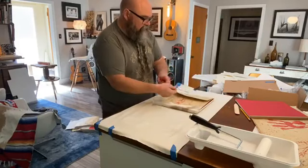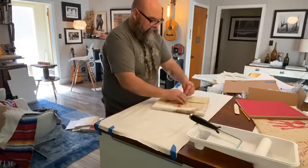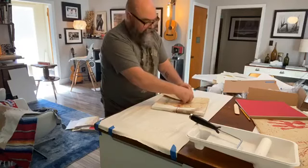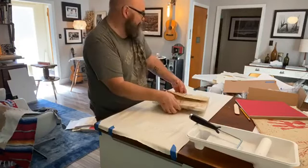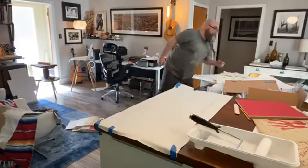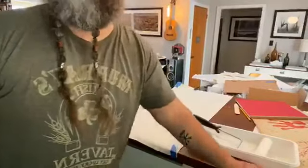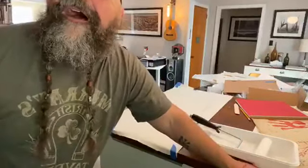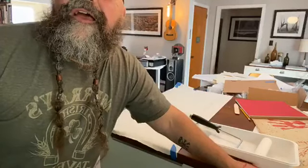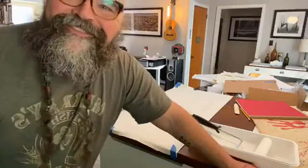There are two more artist editions available if anybody's interested. Or if you already got the book and want to upgrade to this, definitely let me know — and let me know quickly because these are getting made. Cliffy Boy just got his special edition today and says he absolutely loves it and it truly inspires him — thank you buddy, I appreciate you!